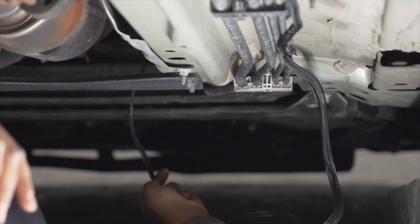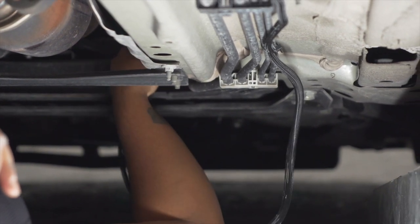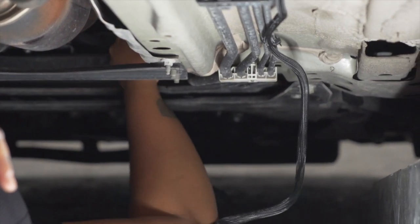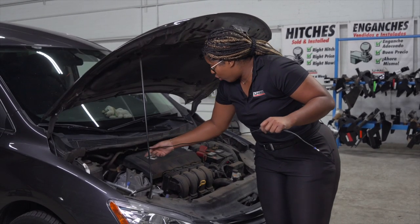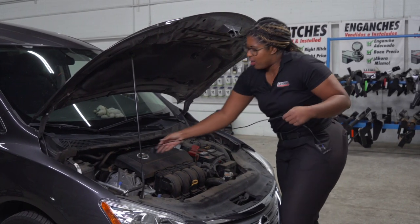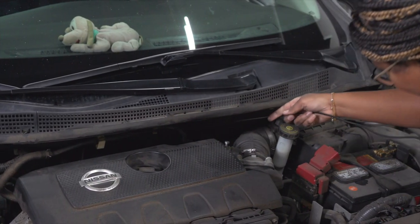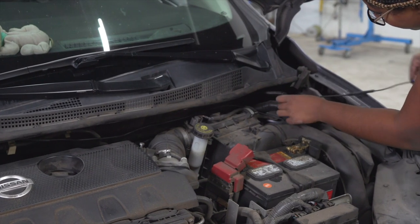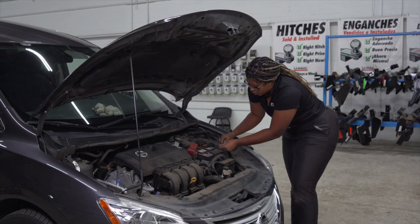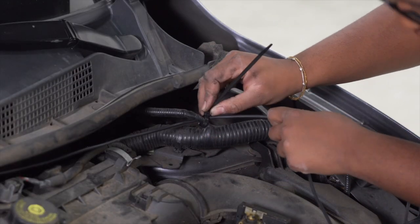Now we're just going to continue pushing our black power wire up along the brake lines and up towards the engine compartment. The black power wire comes out here in the engine compartment. In order to route it to the battery, we're going to loop above this wire right here, along the top, behind this wiring harness to the battery, and zip tie the power cord to the wiring harness.